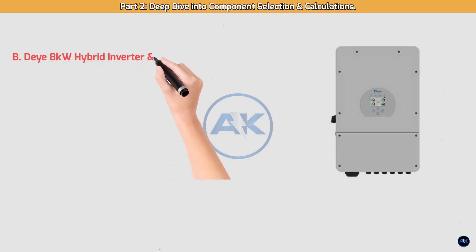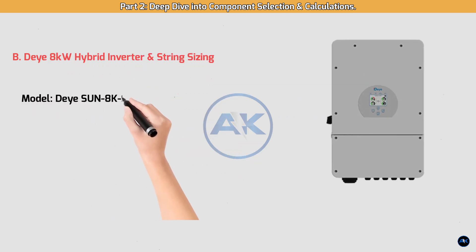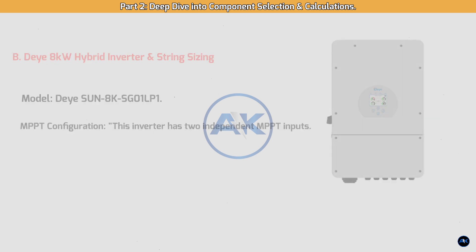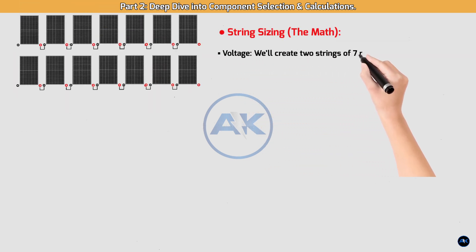DAI 8 kilowatt hybrid inverter string sizing — model DAI-8KSG01-LP1. MPPT configuration: this inverter has two independent MPPT inputs, which is a huge advantage as it allows us to optimize power generation even if one part of our array is shaded.